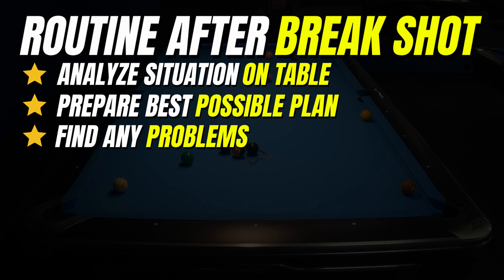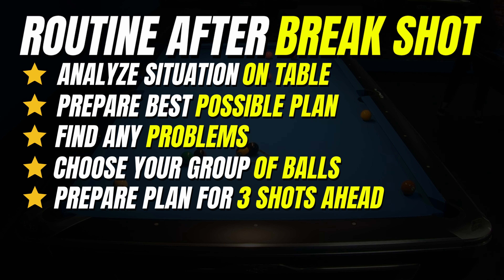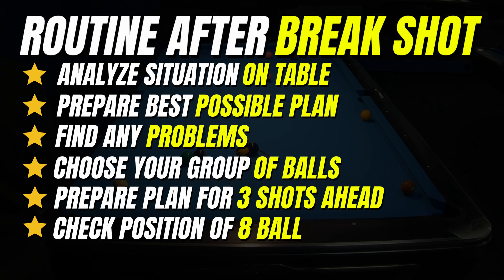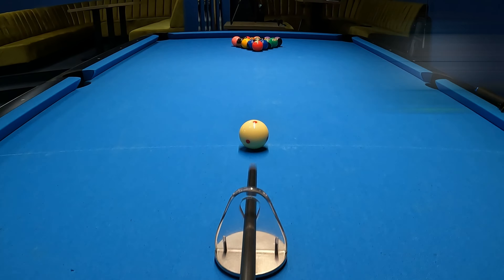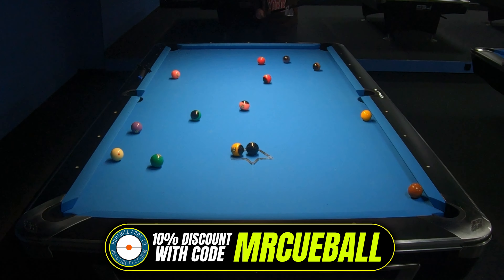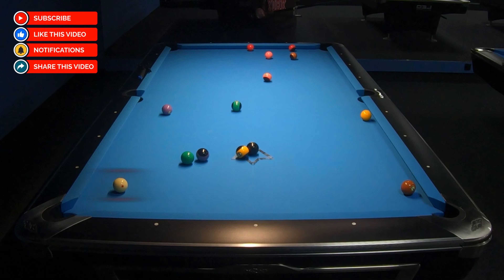The break shot is only one part of our success. We need to analyze the situation on the table and prepare the best possible plan for clearance. First, find any problems on the table like blocked balls. Second, choose the group of balls you will play. Next, prepare a plan for three shots ahead. And finally, look at the position of the 8-ball and find the last ball from your group which will be best to make position for the 8. There is a lot of information, but now we need to look at how it works in reality.